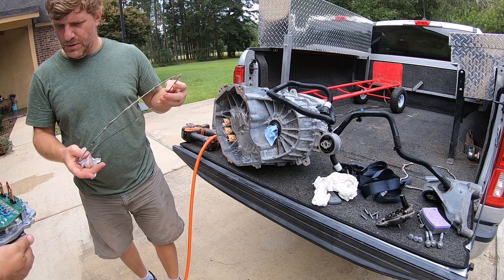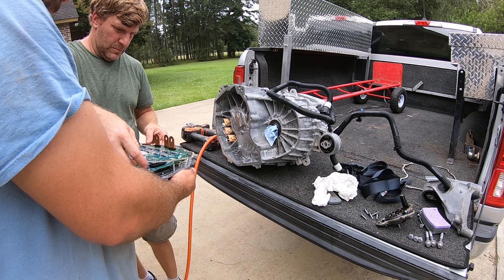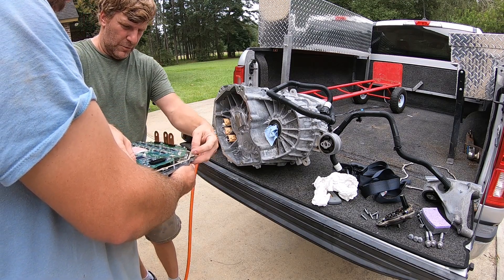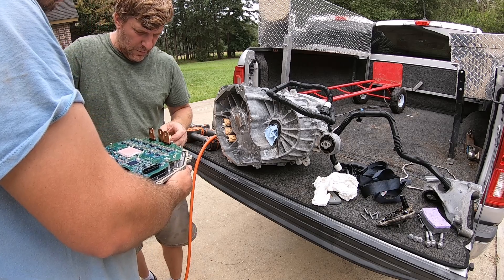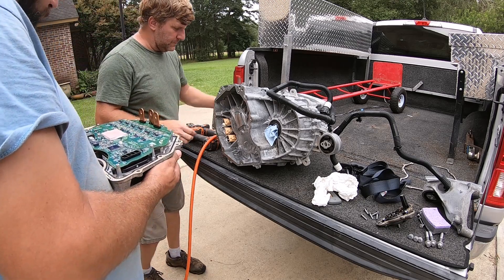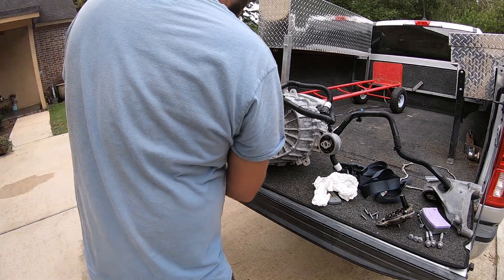This goes here — pull it over a little bit. Let's see which way it goes, like that. Yeah, these little locator pins — little dial pins. And then, just that way. Looks like this, yeah just like this, that way.